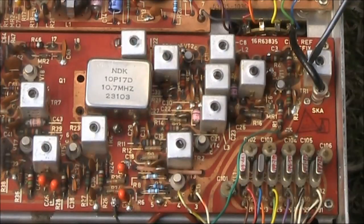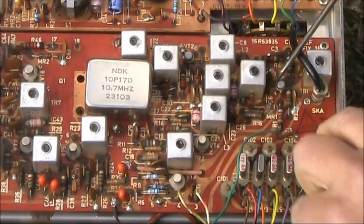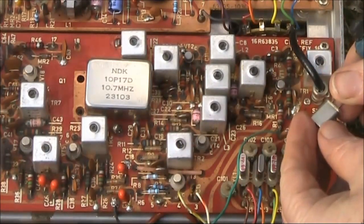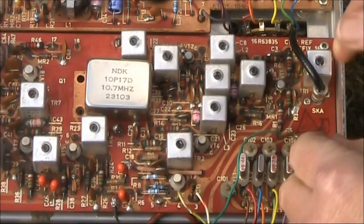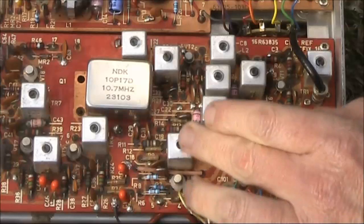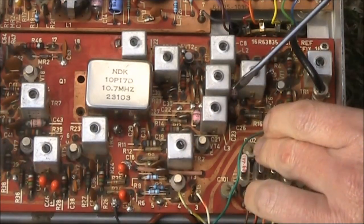Looking at the receive board, the incoming signal comes through here from the transmit-receive relay. That's likely either an RF preamp or a mixer. Just looking at the crystals — 34 megahertz — so there will likely be an oscillator and a multiplier to bring it up to the required frequency.